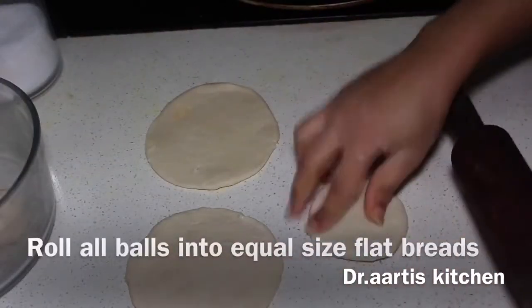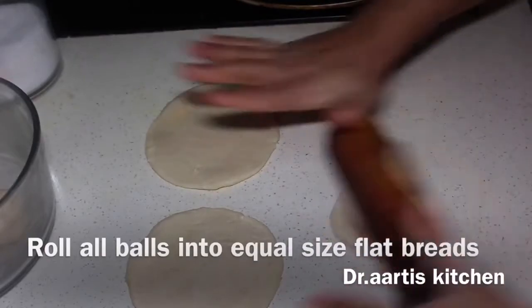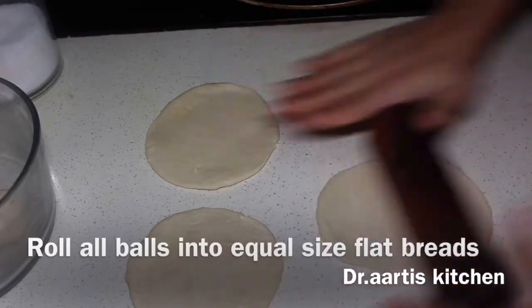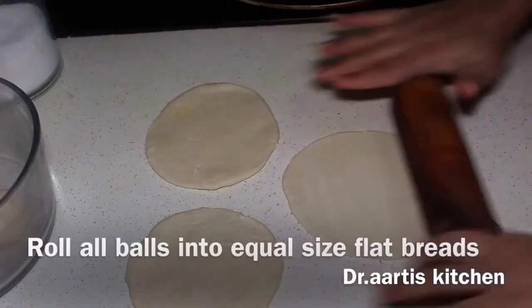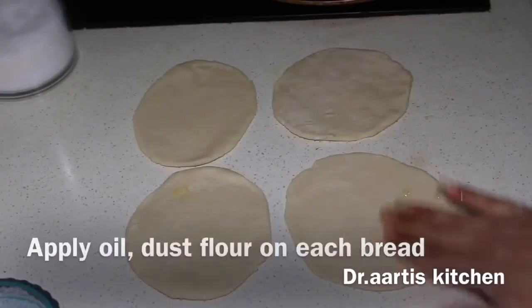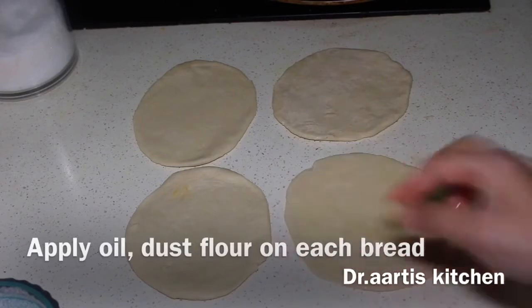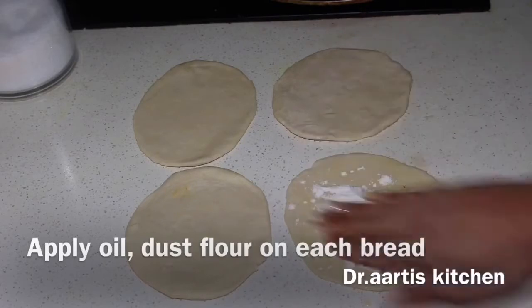Roll 4 braids of equal size. Now we apply the oil and flour — dry flour on each bread, white flour or all-purpose flour.